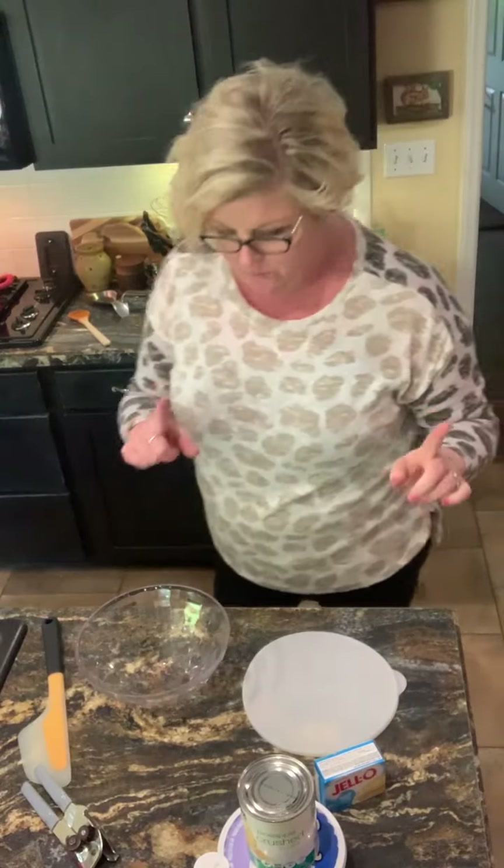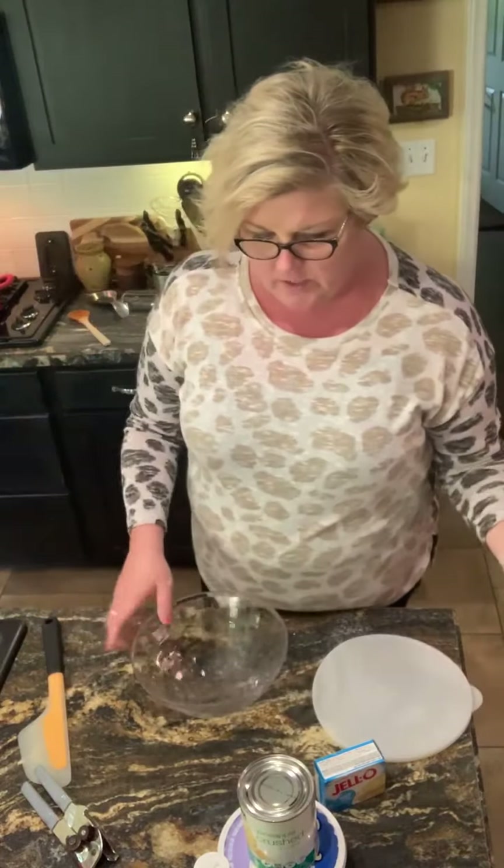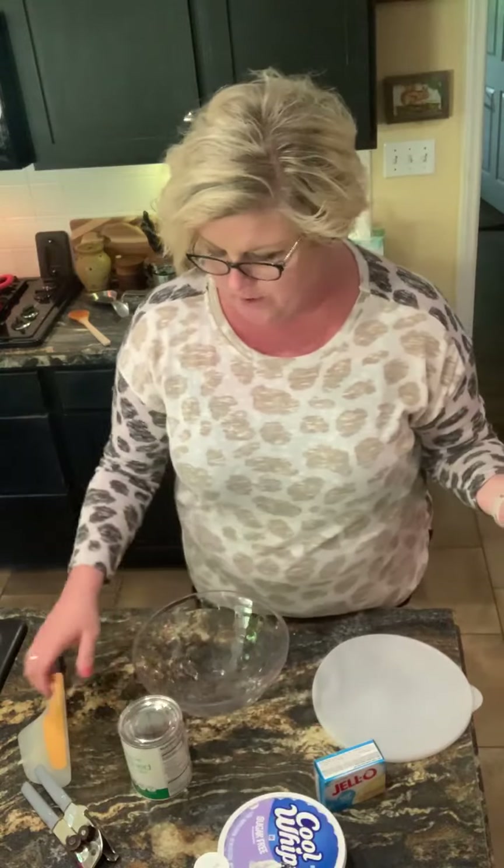Hey guys. Just keeping it real. I saw this recipe somewhere, it looked good, and I thought I would try it and take the sugar out of it.